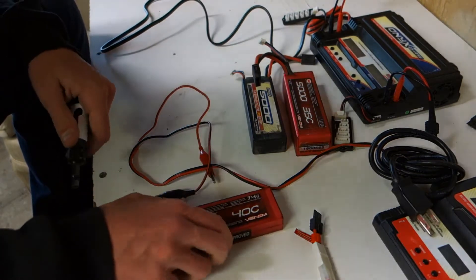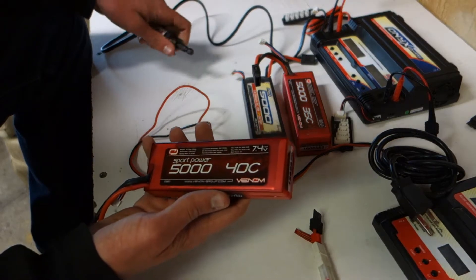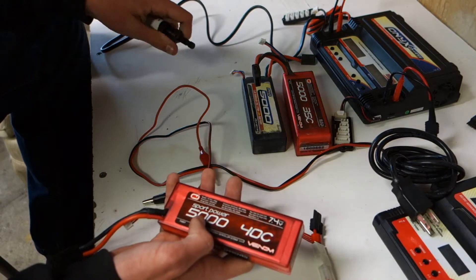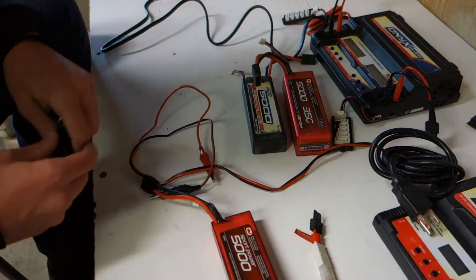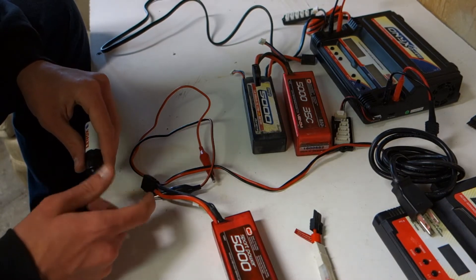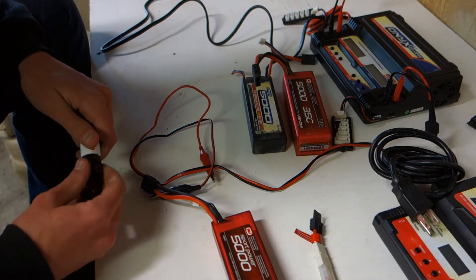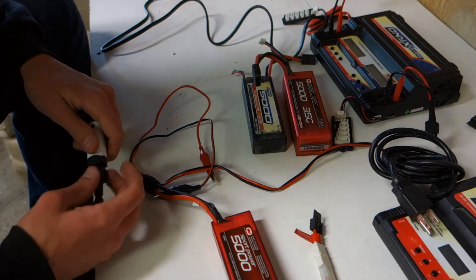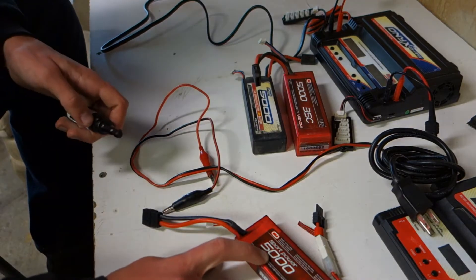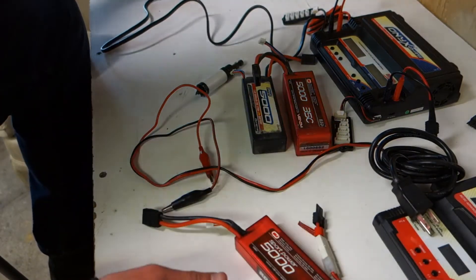The C rating is the discharge rate — how fast the battery drains or how fast you can access your power. Capacity is the milliamp rating. To find the amperage your battery can handle or charge at, you basically move a decimal point, so it's five amps on this five-thousand milliamp battery, and three amps on this three-thousand milliamp battery.